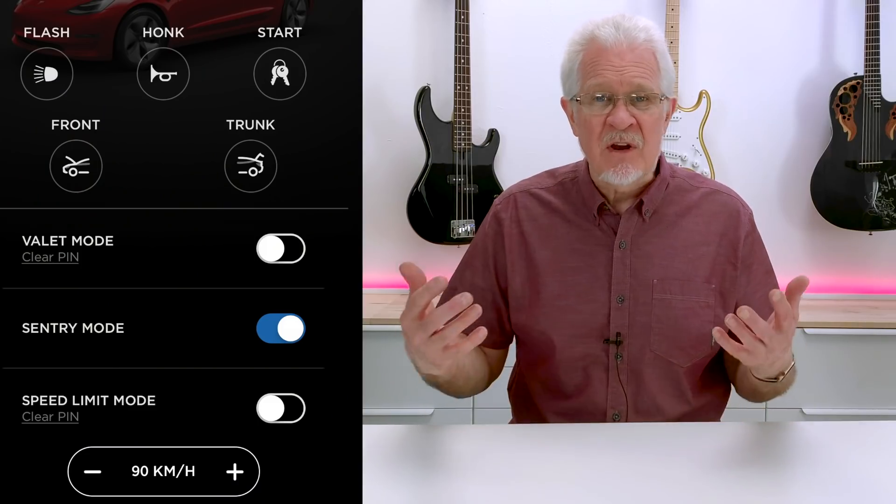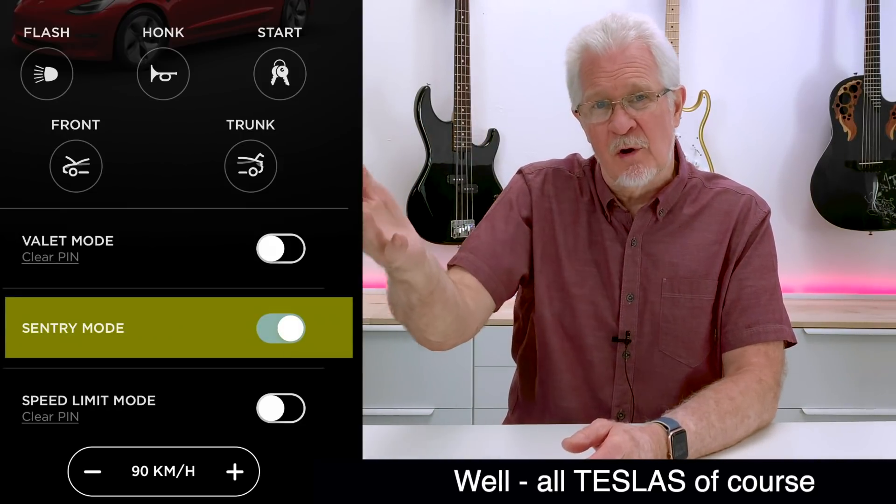Welcome back to the Model 3 Man Channel. Today I'm going to be doing an episode that will really make your life easier. I think all of us have been super impressed by the way that Elon has rolled out Sentry mode in our Model 3s — Sentry mode across all cars, but since I own the Model 3, this pertains to the Model 3.